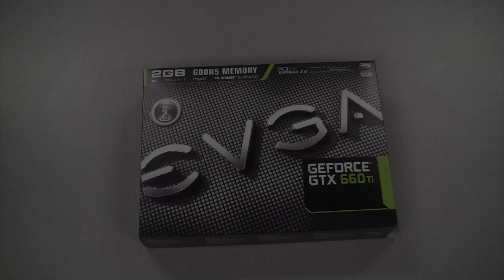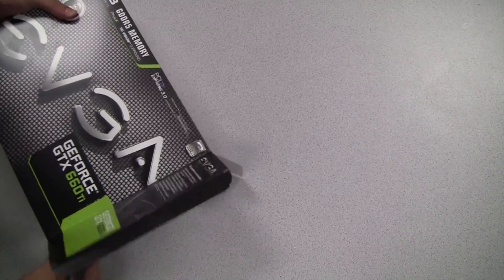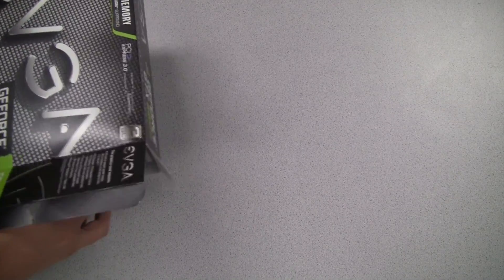So, what's the mission today? Good question. Mission 660 Ti — I like it! What do we got? And here it is: the EVGA GeForce GTX 660 Ti. So let's go ahead and open up this box and see what we get on the inside.